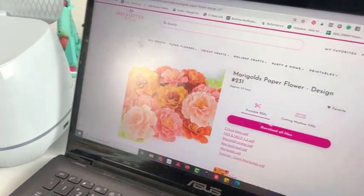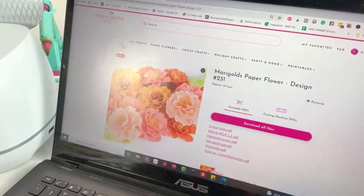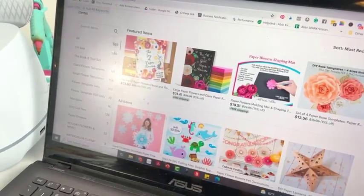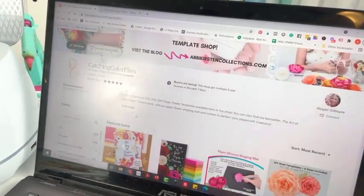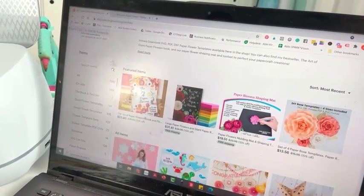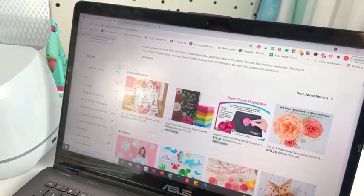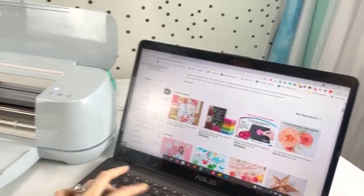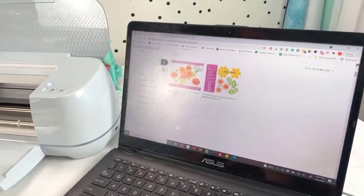These come as a printable PDF and SVG cut files, so whichever you plan to use. If you don't wish to join the monthly membership, you can go to my main shop, which is under my original branding, Catching Colorflies. That is also linked, or I'll link it in the description. Susan, my executive VA, can drop the shop link in the comments as well. The Marigold templates are listed there — they're both the same, just listed twice.